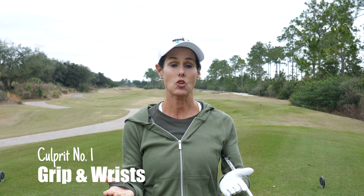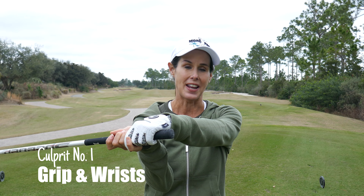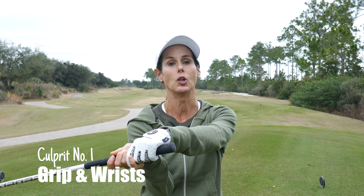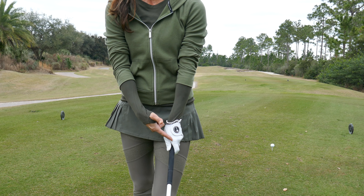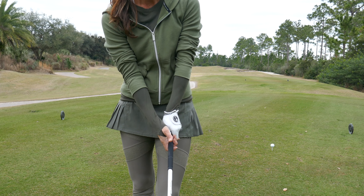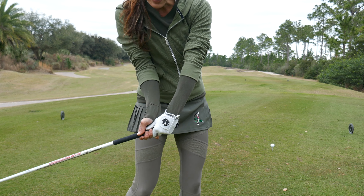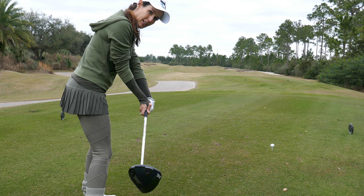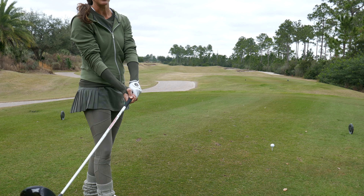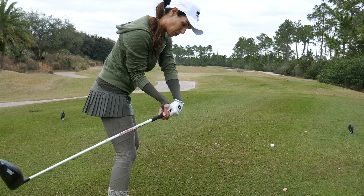The first thing to check — the very first thing — is your grip. If you have a strong grip and you're bowing your wrist, flexing it on the downswing with a strong grip, you're most likely going to pull it. If the lines created by your thumb and index finger are pointing to your back shoulder, that's a strong grip. If you come down and you're bowing that lead wrist, look what it does to the club face — it really shuts it. So you're going to have to bail to try to get loft on it. If your grip is super strong, you really don't need to add this extra bow coming in.